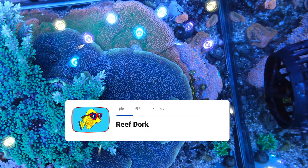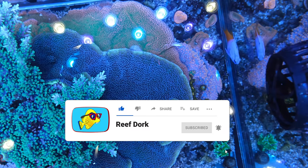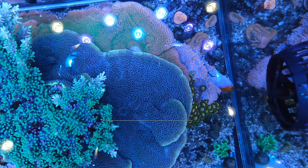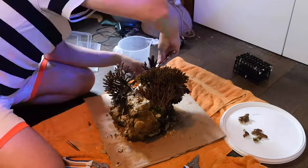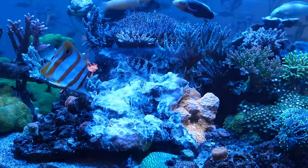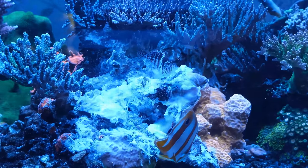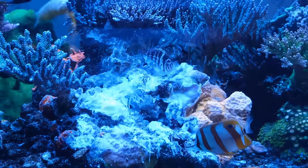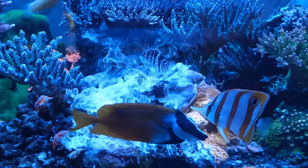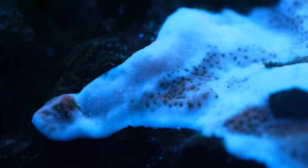Montipora is often said to be the best beginner SPS coral, and I now have first-hand experience of just how hardy it can be. Two months ago, I pulled out my Middle Island and hacked away my colony of Tropic Thunder Monty. I got 90% of it off, and the bits that were left behind had been completely stripped of any flesh, which I hoped meant the bits I missed wouldn't survive. Fast forward eight weeks, though, and it's already returning to haunt me.